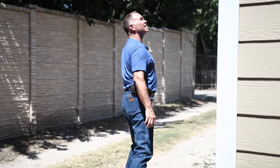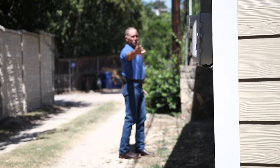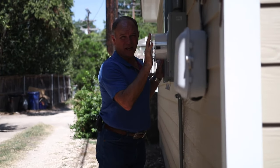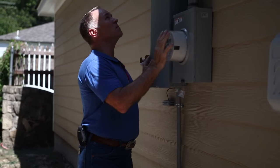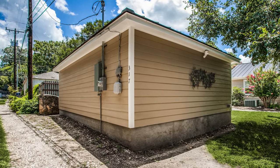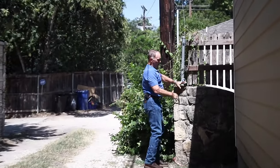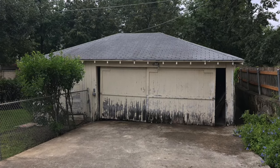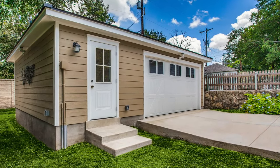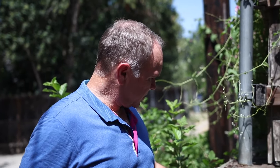This is in Terrell Hills. We upgraded the power source here — got a brand new meter, which took some time getting done through CPS. As you can see, it goes right up to the roof with a new weather head on top. We were able to maintain without disturbing this very old rock wall. Now it has good drainage all the way around here, and that's very important — we want good drainage on every project. And this old wall is still intact.